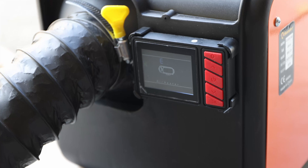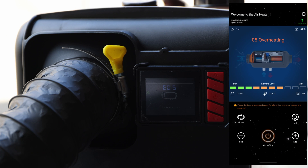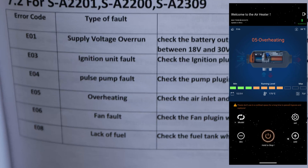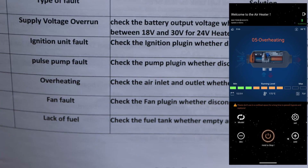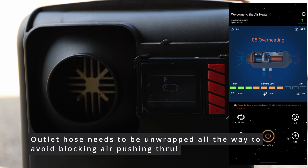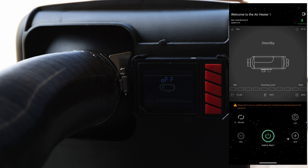It actually stopped with an error code: E05 — overheating protection. Interesting to see that it was running at level 7. According to the manual, E05 is overheating — check the air inlet and outlet, whether blocked. My assumption is that the outlet might be blocked because of the hose. Turning it off now and we'll restart when it's ready. Bluetooth remains connected as long as you have power connected.